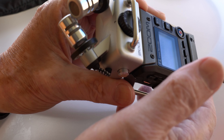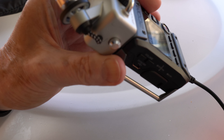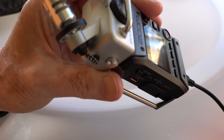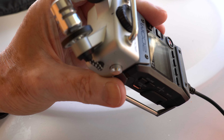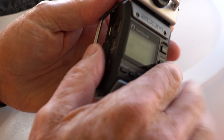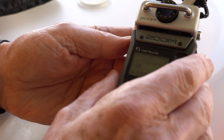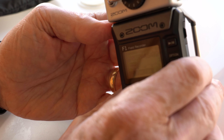The F1 has a handling noise problem if you have the proprietary mics connected. I'm using this setup to demonstrate the handling noise. I live in a noisy area, so you'll be picking up background noise, but what I want to demonstrate is the handling noise on the unit.